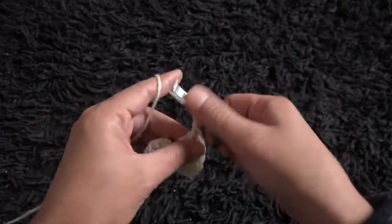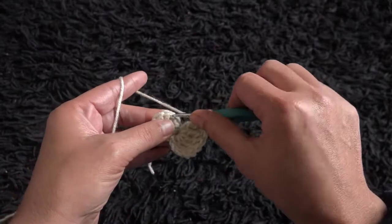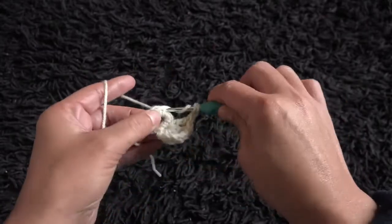Chain 2. Now I'll skip the next chain, and into the 2nd chain I'll make 6 treble crochet.